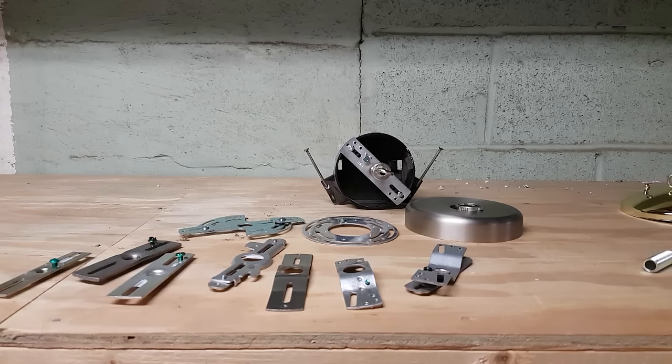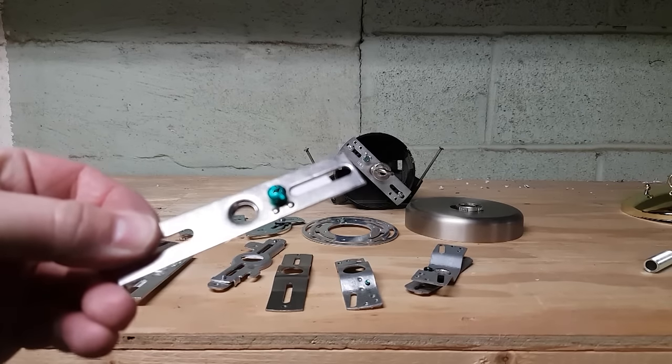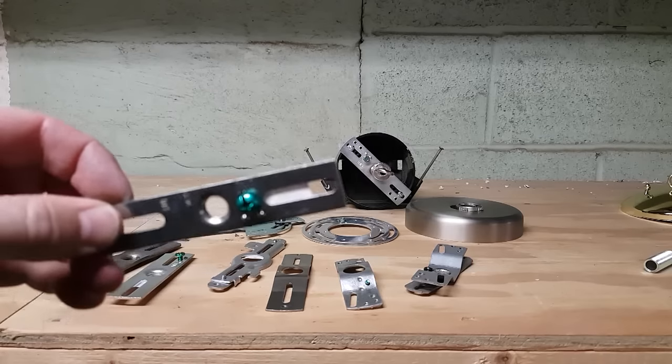As you can see, crossbars come in a lot of different sizes for different applications. This crossbar, for example, has a tapped center hole that is a 1/8 IP and two slotted ends.